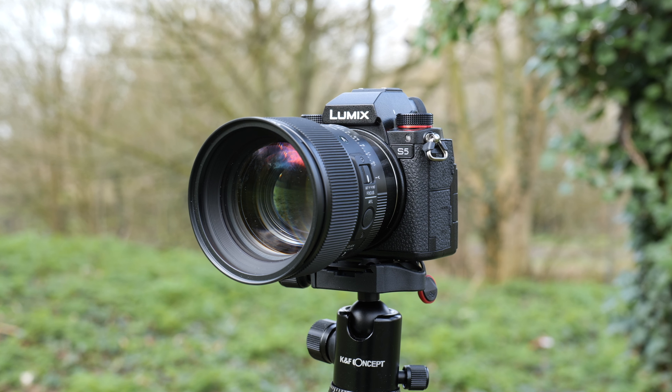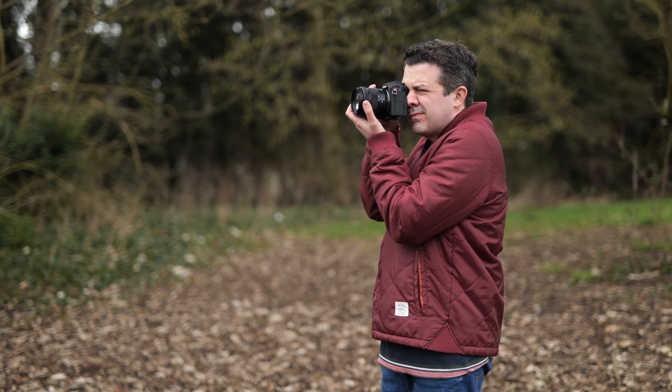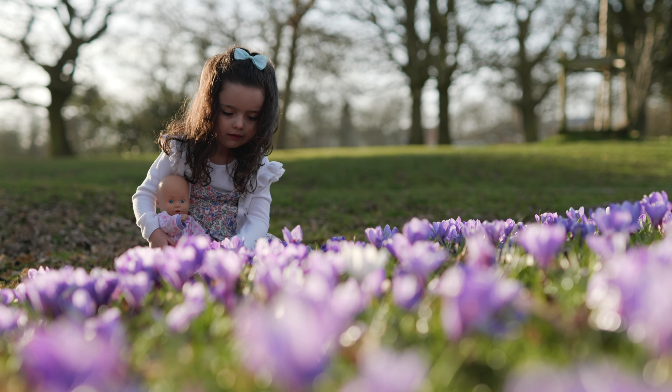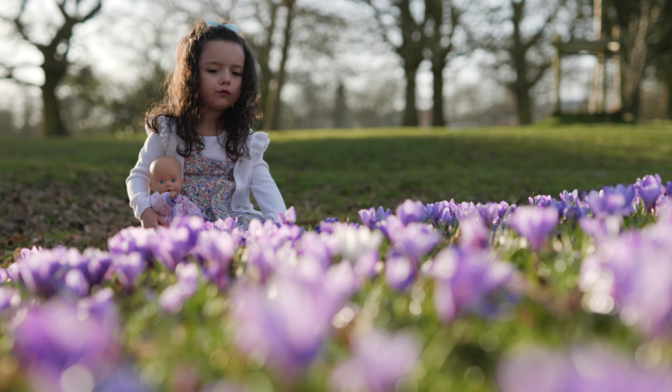Are you a Lumix GH5 user who's thinking of switching over to the brand new full frame Lumix S5 camera? That's what I recently did, and in today's video I'm going to be going over the pros, the cons, some first impressions, and basically giving you a mini review — finding out if it's the right decision to make.